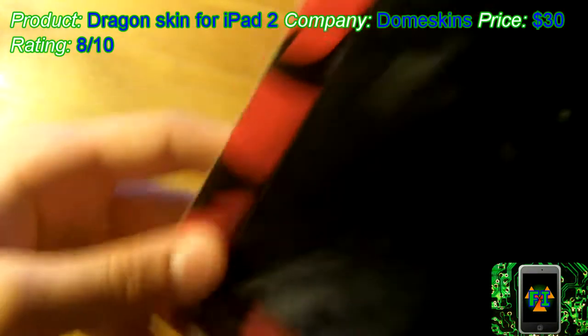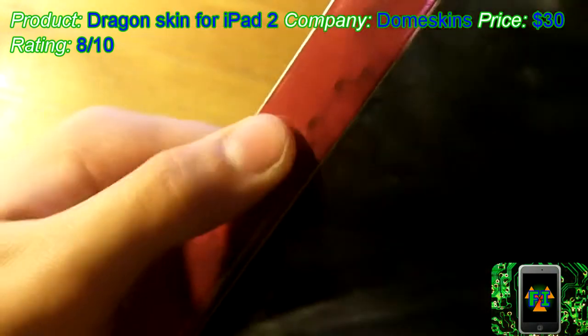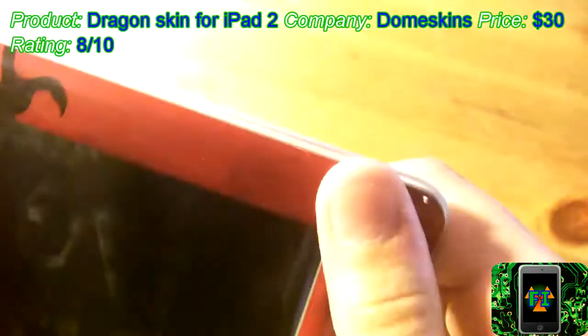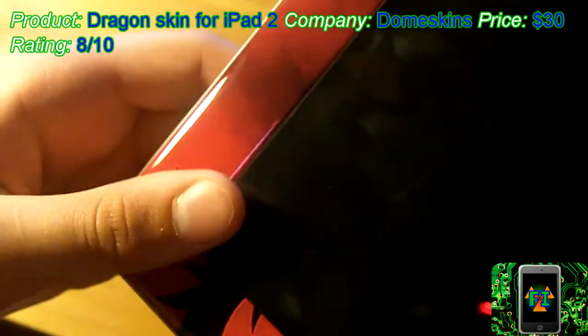People will say, wow, this looks amazing. While we're taking a look at the 3Dness, let's also take a look at the design and the cutouts. Cutouts are very spot on, but that mainly depends on how you align the case. I think I got it on pretty well and everything's all nice there, and it does fit the iPad very well.